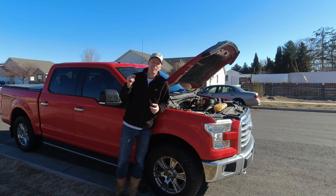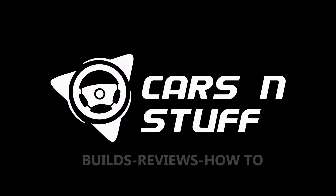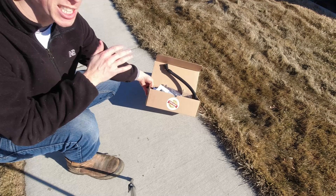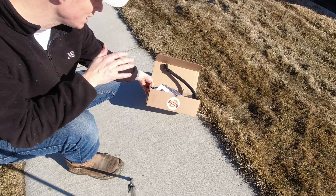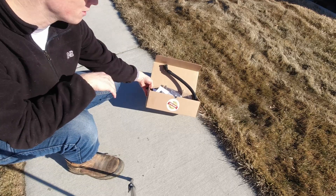What's up everybody, today we're going to be putting a catch can on this 2.7 liter EcoBoost. The catch can I have is the JLT catch can, it's about $150 off Amazon.